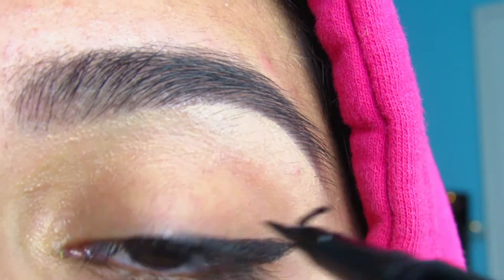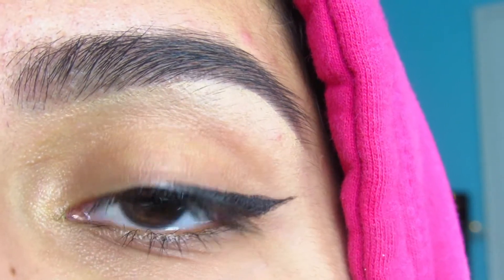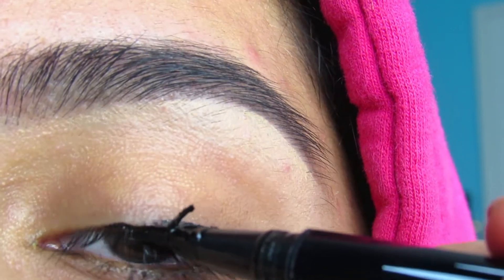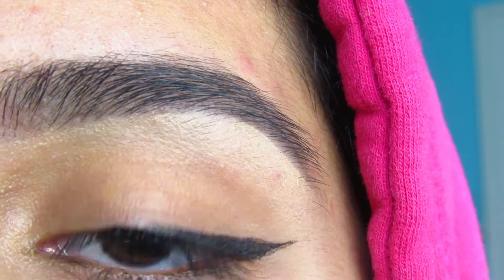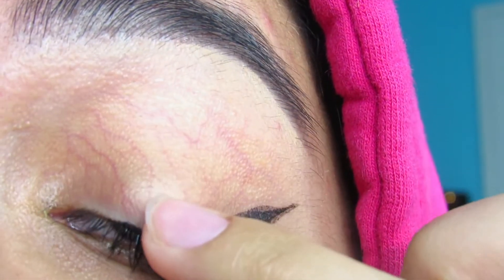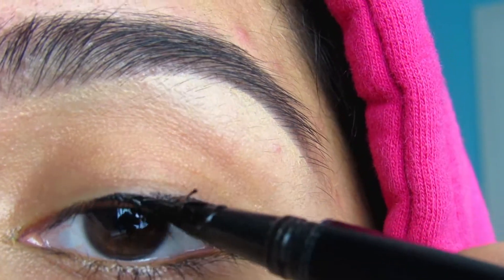I don't go all the way to the inner corner — you can if you want to and it suits your eye shape, but personally I like to just stop right about here. Got a little pointed up there, so I'm just going to literally rub it off and fix that, and that usually helps a lot.